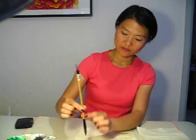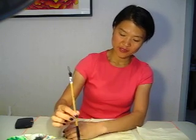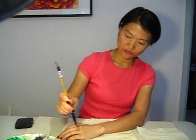Hold the brush. Same method as when we stand up. Two fingers to hold, to fix the brush — pull in, push out, move around.